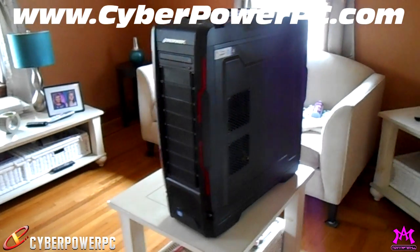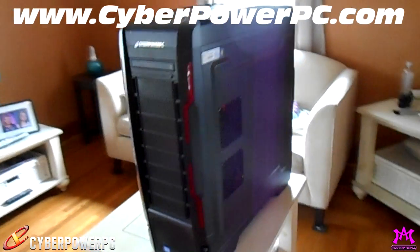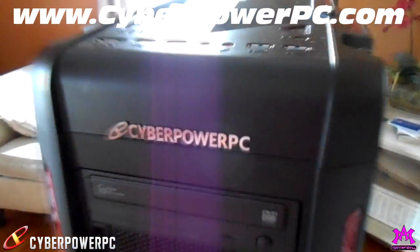What's up guys, it's Jay, more than AlphaKill, and I'm back here in my living room and this is my brand new CyberPower PC.